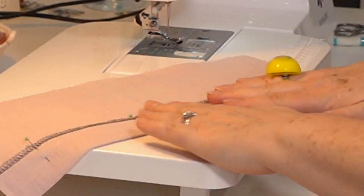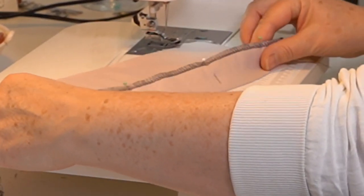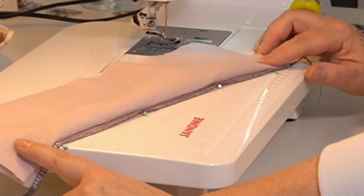What I want to do now is tuck the pressed hem underneath the garment. Does that make sense? I hope so.